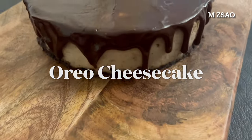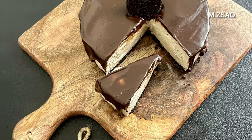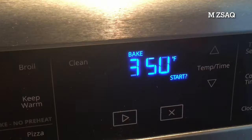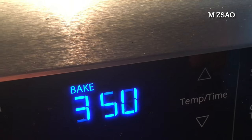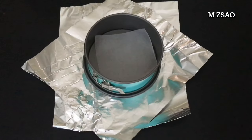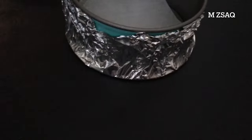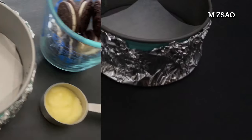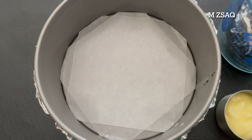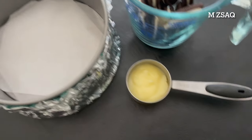Rich and delicious Oreo Cheesecake. Note the ingredients and follow the recipe. First, preheat the oven to 350°F and prep the baking pan. Wrap the 6-inch springform pan with one large piece of heavy-duty aluminum foil, covering the underside of the pan and extending all the way to the top. Line with wax paper or spray the inside of the pan with nonstick cooking spray if needed.